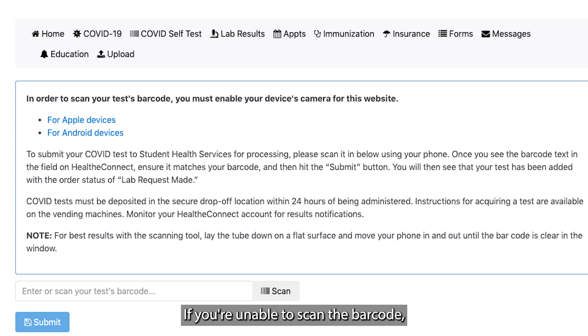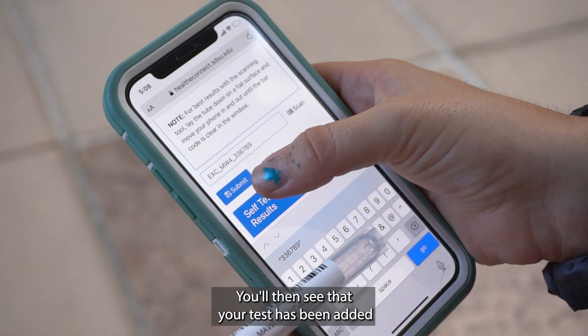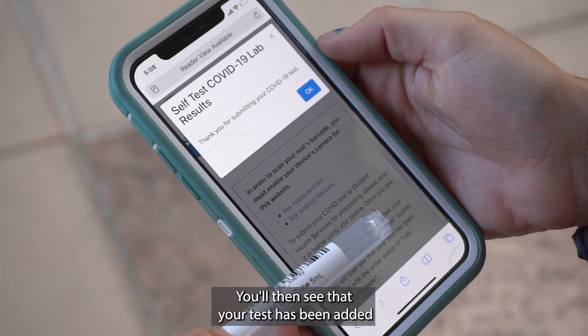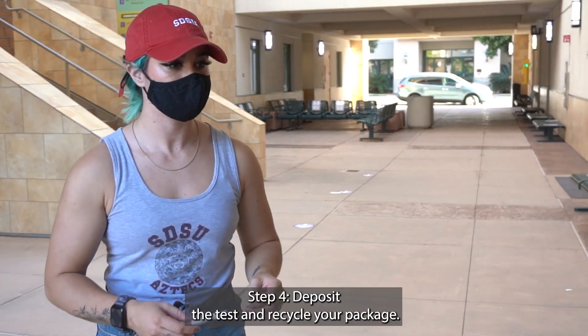If you're unable to scan the barcode, be sure to enter the 12-digit number starting with EXC. You'll then see that your test has been added with the order status of "lab request made."